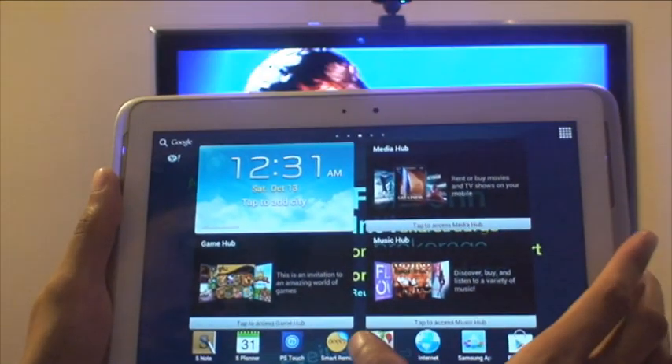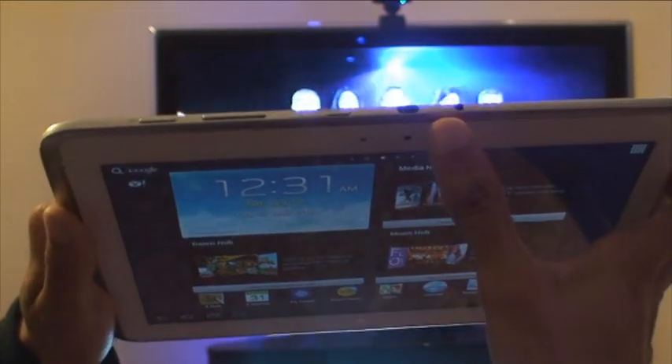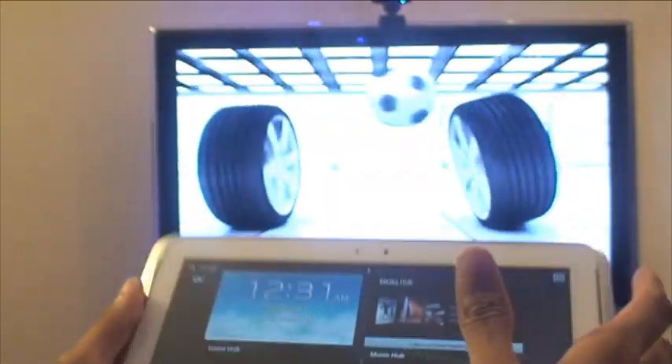There's an application on this called Peel Smart Remote, which controls the infrared sensor along the top of the device to control infrared devices.